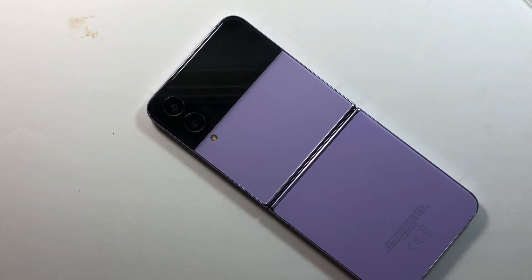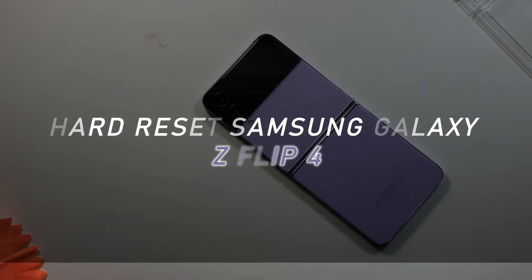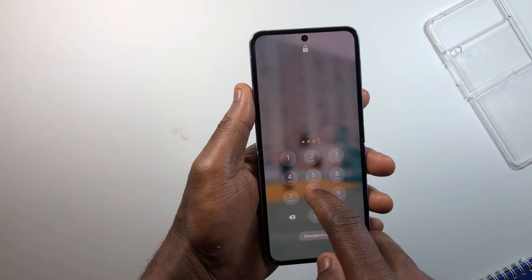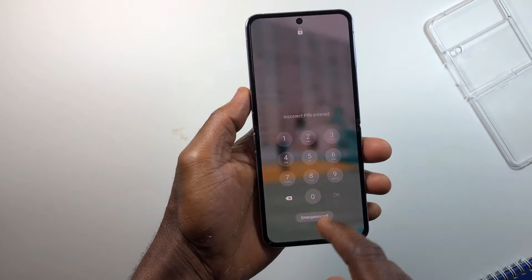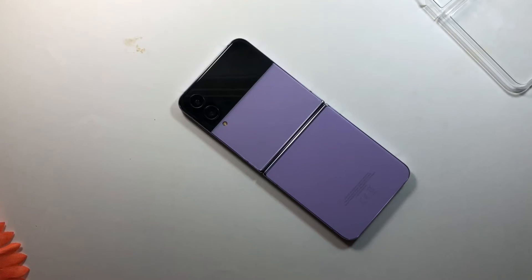I'm going to guide you on how to reset your Samsung Galaxy Z Flip 4. You can do this reset anytime you forget your password or passcode, or even if the device keeps rebooting or sometimes the device isn't performing too well as it used to be.